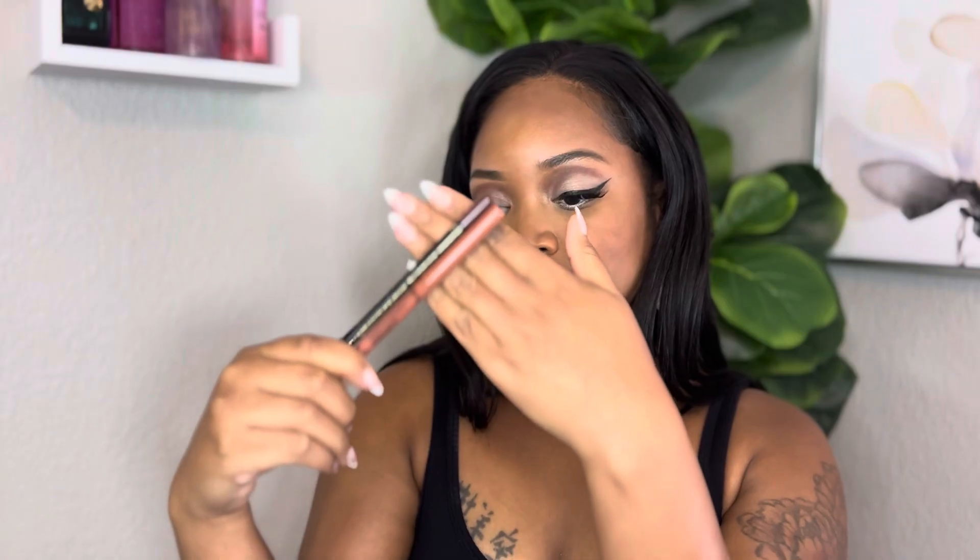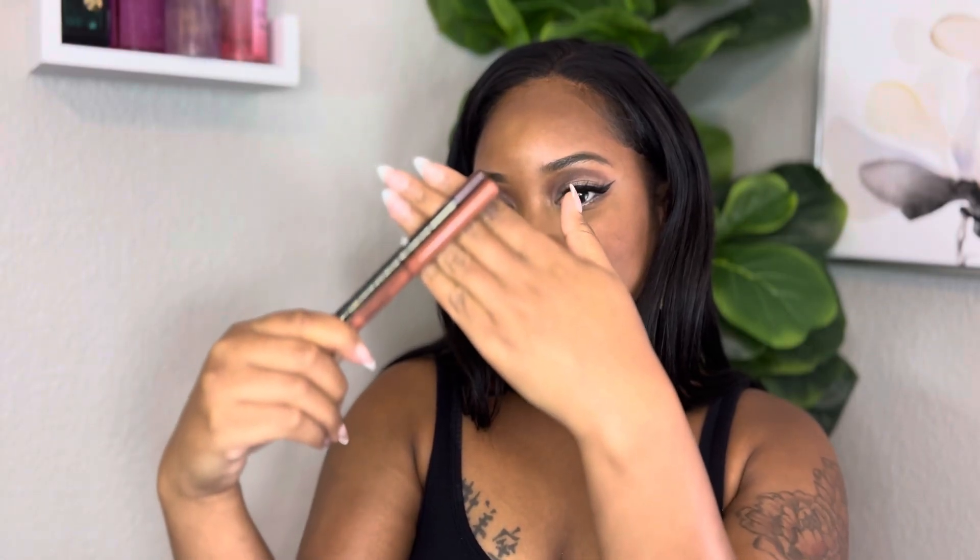Then I'm going to go under my eye with a white eyeliner to really pop out that white eyeshadow, because even though the brown is very pigmented and stands out, I really want that white to show. Then I'm going to add in two lip colors — a nude and a brown — so the white can pop out and this stays a really earthy look.